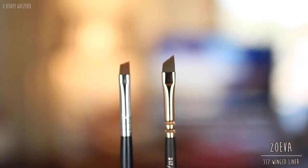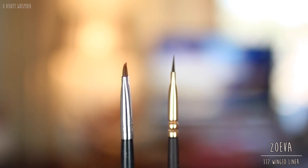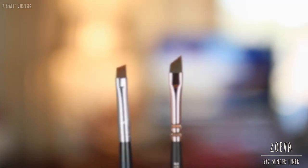The last brush is the 317 Wing Liner Brush, comparable to the Sigma Small Angle E65. They look quite different and are quite different. The Zoeva brush has a much more severe angle than the Sigma. The Sigma bristles are more firm and definitely more dense, whereas the Zoeva brush is floppier and bends a lot more. This makes it harder to get a nice, clean, crisp line with gel liner — you have to work more with the Zoeva compared to the Sigma. The Zoeva also has fewer and wider bristles. They're really not that similar — both are angle brushes but very different ones.